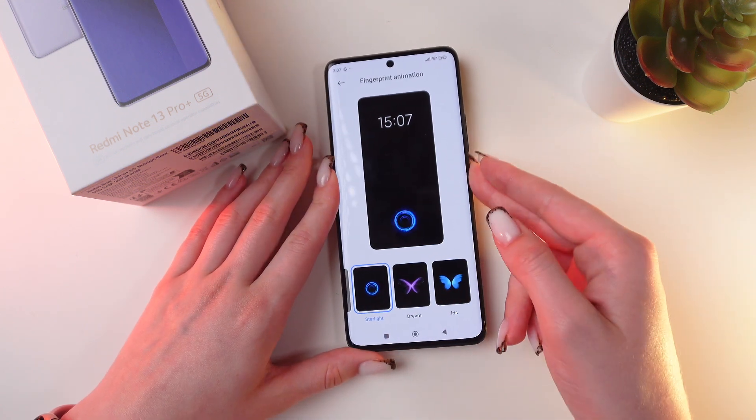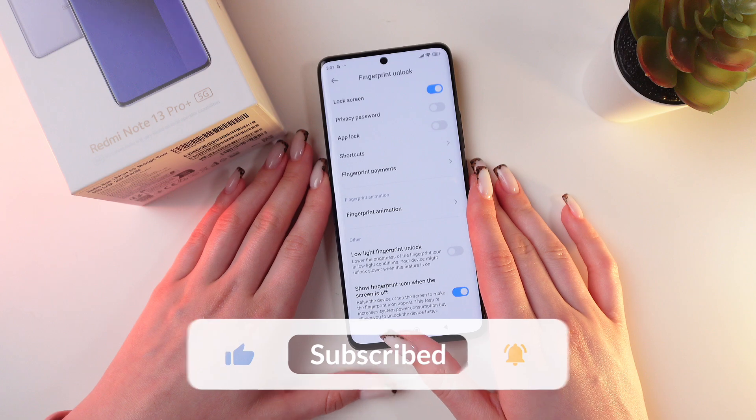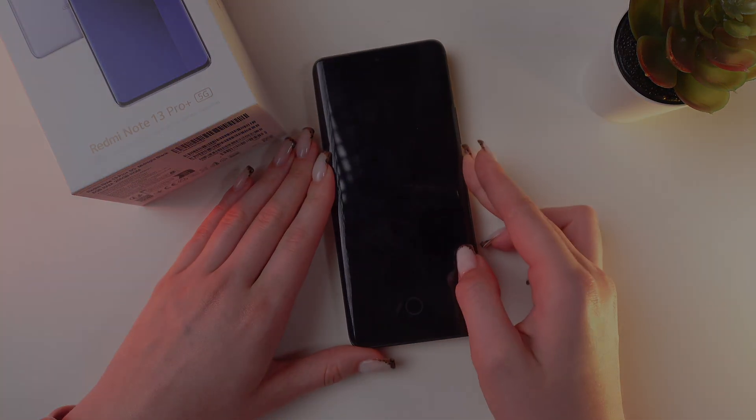Let's switch to Starlight for example. Great. And now you know how to change your fingerprint animation. That was all for now — I hope this video was useful for you. Thank you so much for watching.